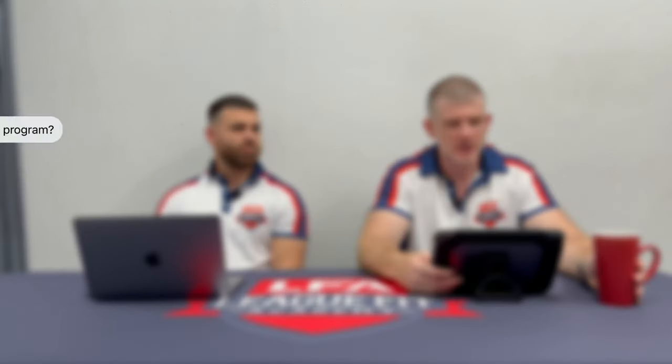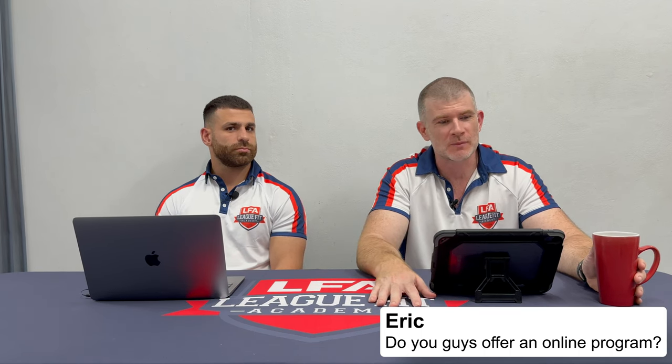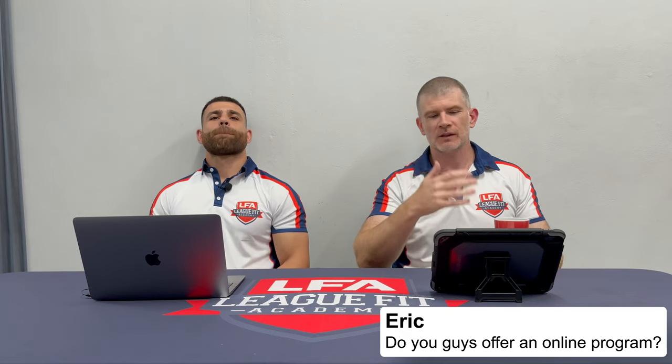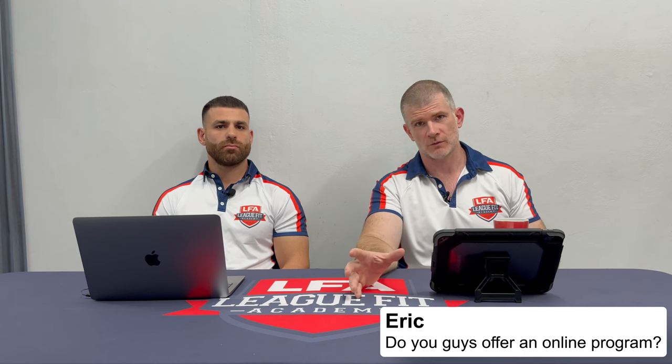Next question from Eric: do you guys offer an online program? Yes, we do — we actually have the most comprehensive online program there is. When someone comes to us, typically through the website, they apply and want more information. We get them on the phone and have a chat and talk through everything that's in the program.